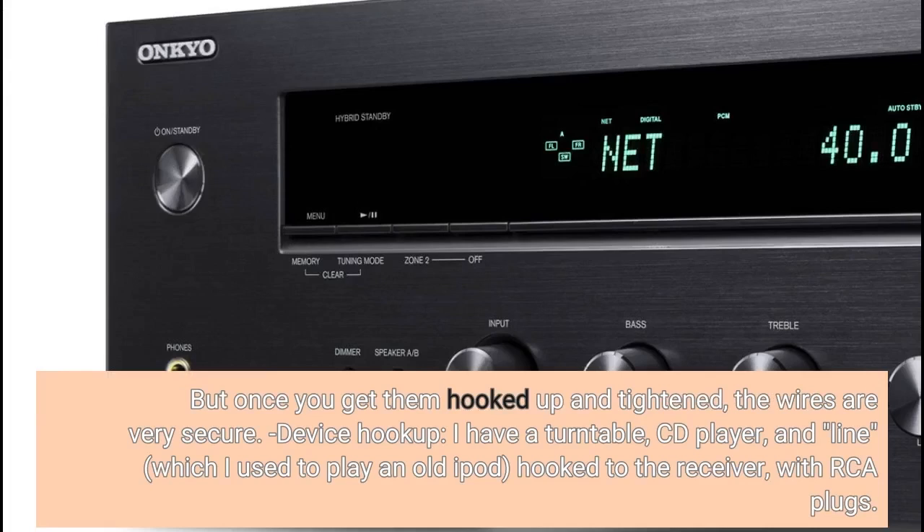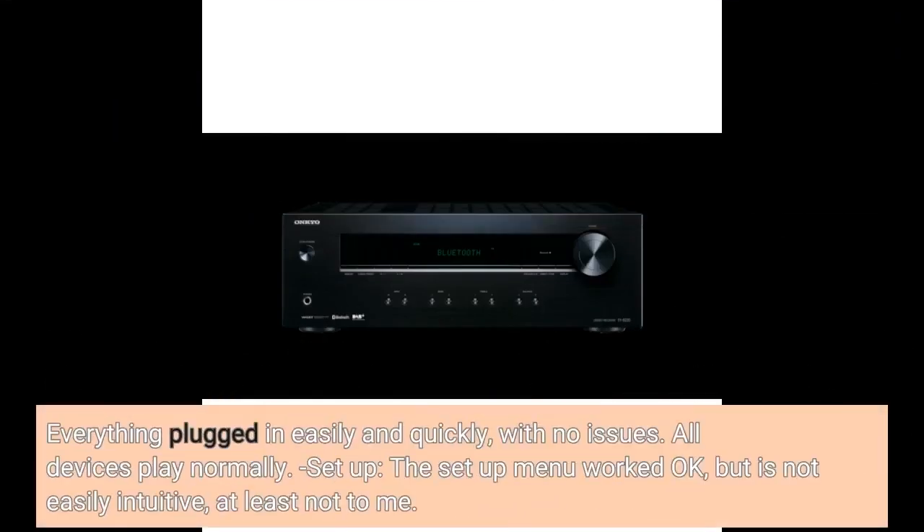Device hookup: I have a turntable, CD player, and a line input which I used to play an old iPod, all hooked to the receiver with RCA plugs. Everything plugged in easily and quickly with no issues. All devices play normally.